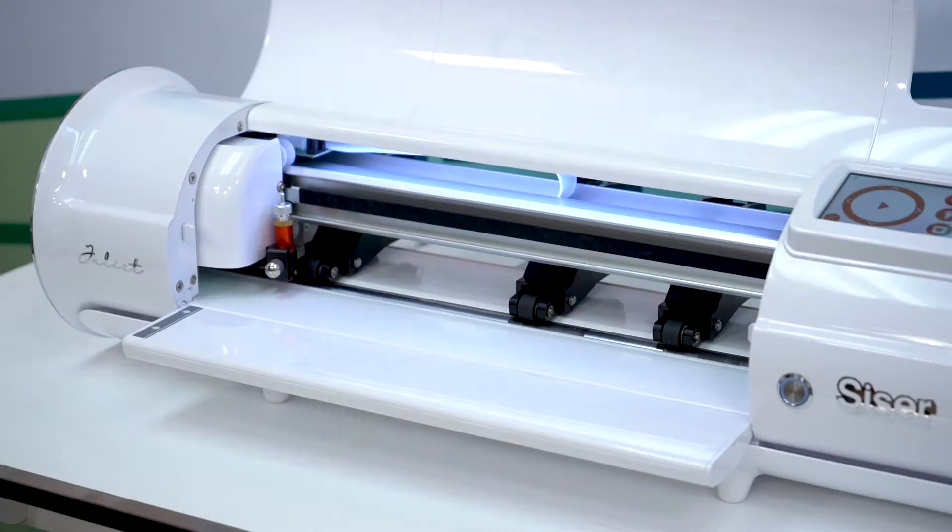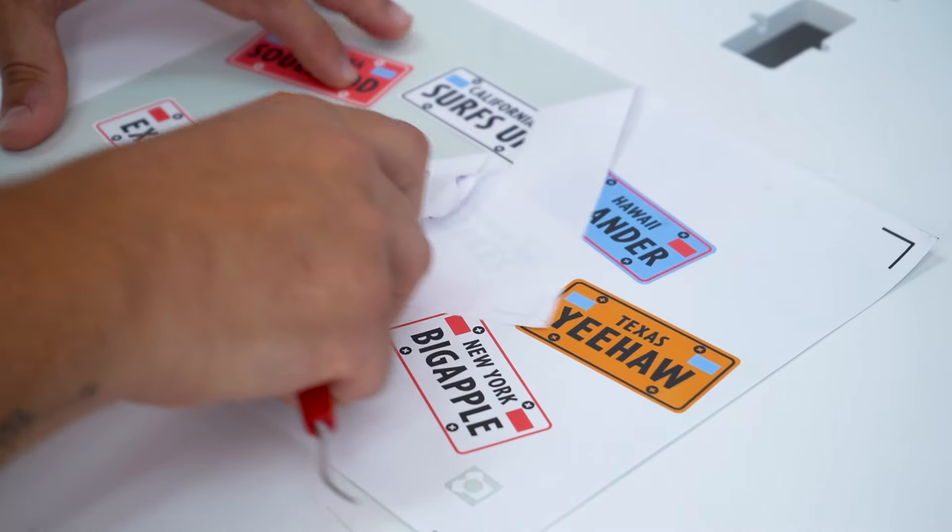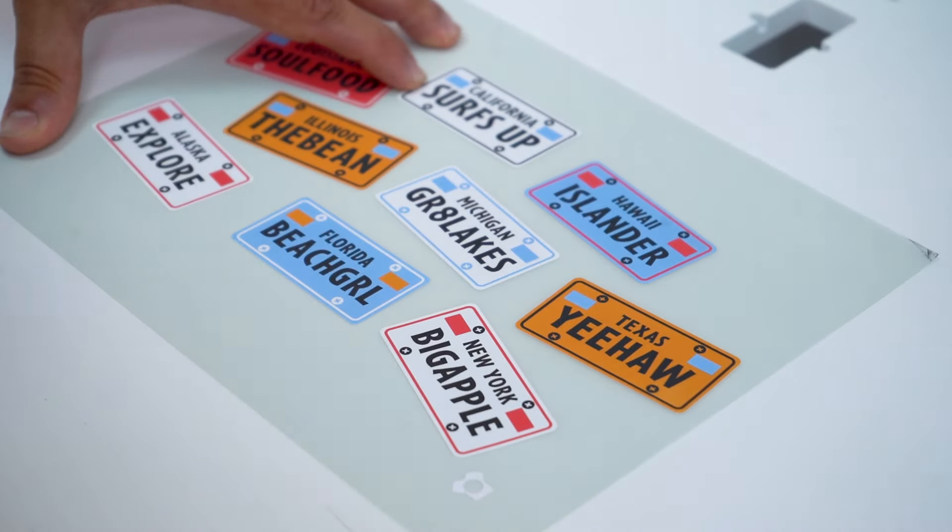Next, load your EasyColor DTV onto a cutting mat and then into your cutting machine. Next, send your design to be cut, but be sure to do a quick test cut before you get started to minimize the risk of ruining your material. After you have cut and weeded your design, you can now move on to the application.